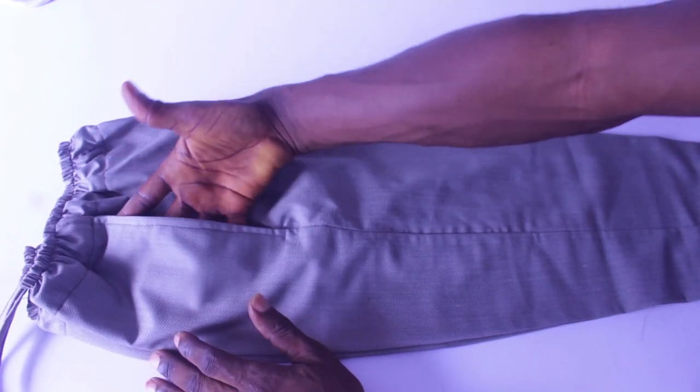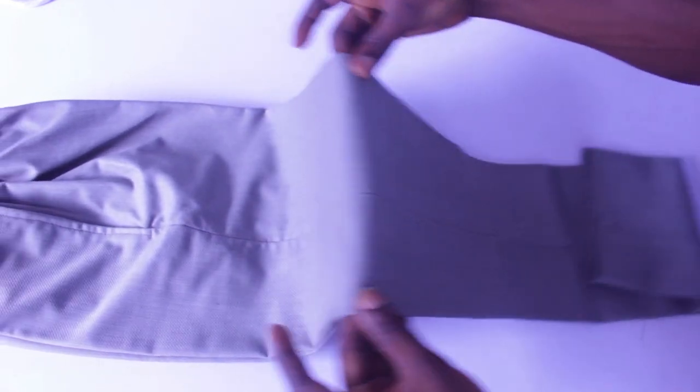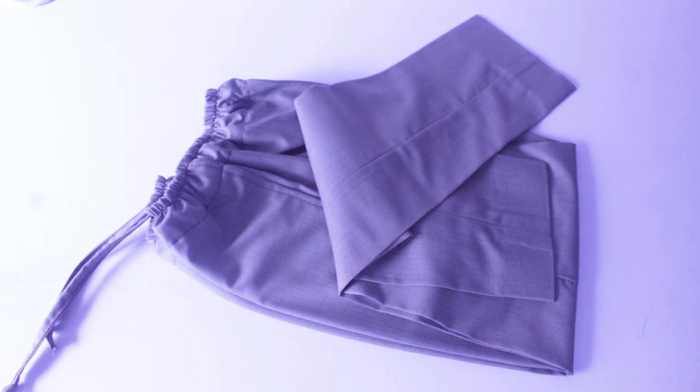If you enjoy the video, make sure you give it a thumbs up and subscribe if you're yet to subscribe. Without further ado, let's get straight into the video. I'll be showing you the full cutting process step by step.